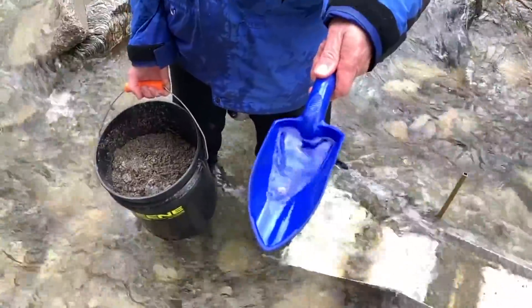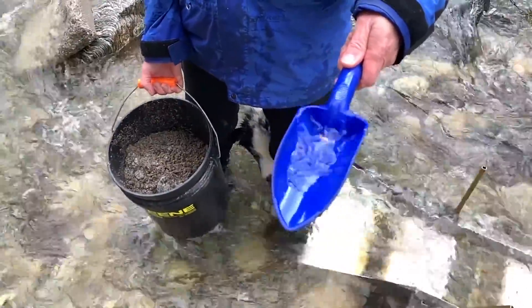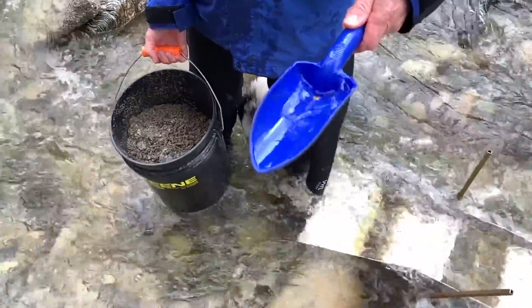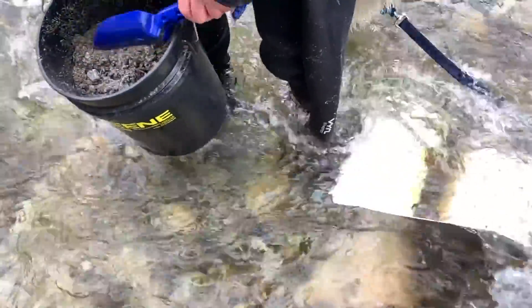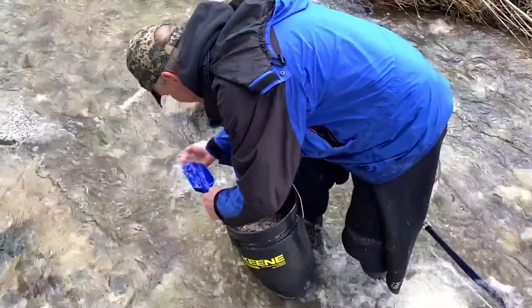Look at that — it wants to float! That's how dried gold can be added to water and you get a flotation effect. It doesn't want to go down. Now I'm just going to dump it in here. Don't spill any of that goodness.